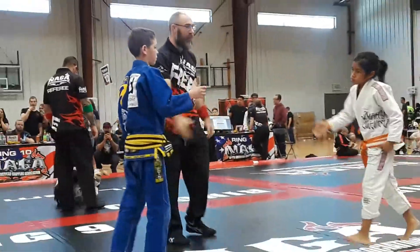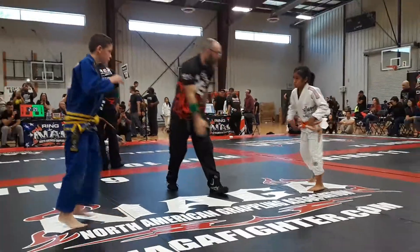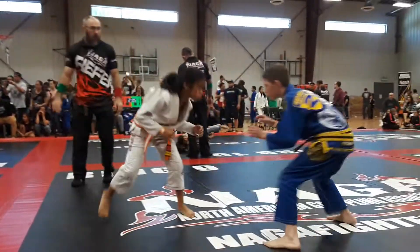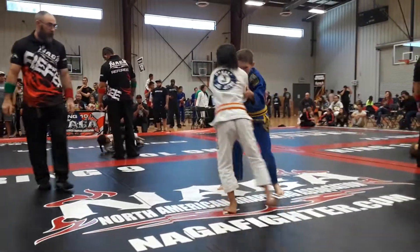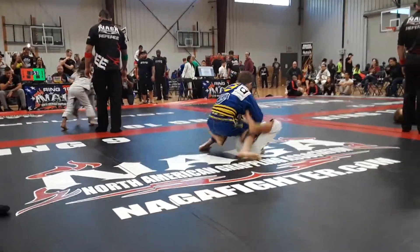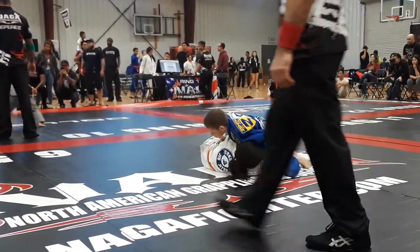Good boy. Take the pose. Stay on top. Beautiful. Keep him on his back. Put his back to the mat. Keep his back to the mat.